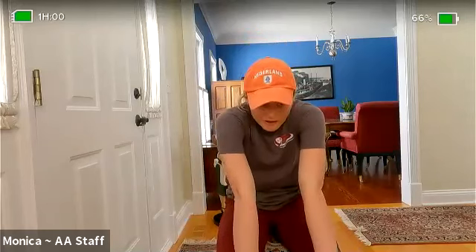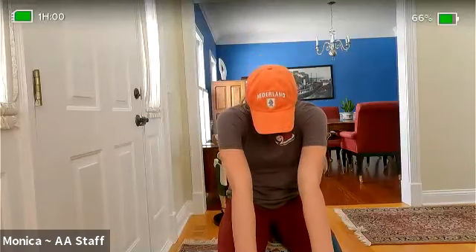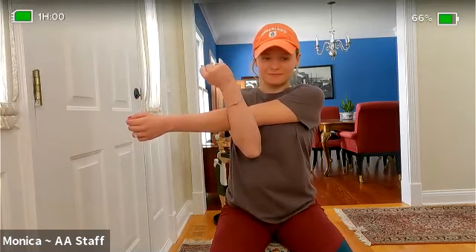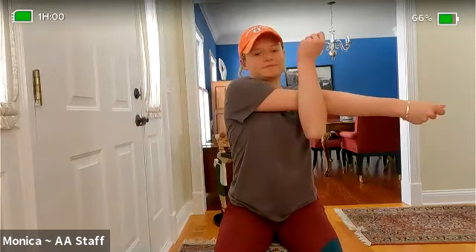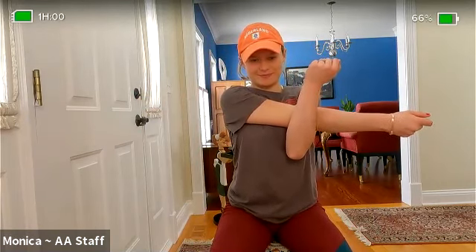Let's stick our chest out — cat and cow, stretching the chest and back. Now bring your arm across your chest, drop the shoulder away from the ear, feel that nice stretch in the deltoid. Switch arms — the stretch feels good. Let's reach up to the sky, bring it down low, touch the ground. Do this a few times to awaken the whole body — get the back, the abs, the arms all working together.